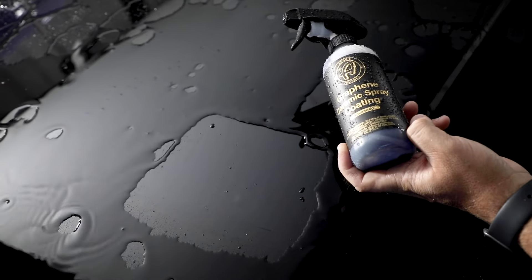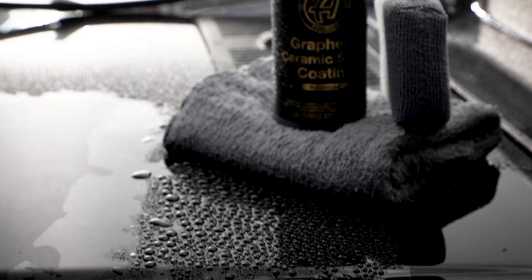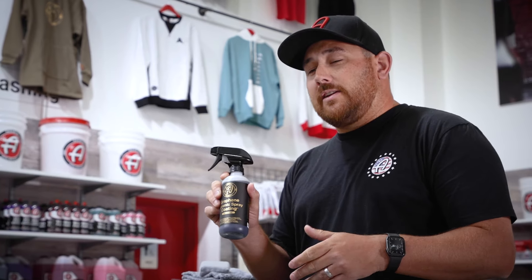Adam's Polishes Graphene Ceramic Spray Coating Advanced is our most concentrated formula in a ceramic spray coating form. This product will give you upwards of two plus years of robust graphene ceramic protection.